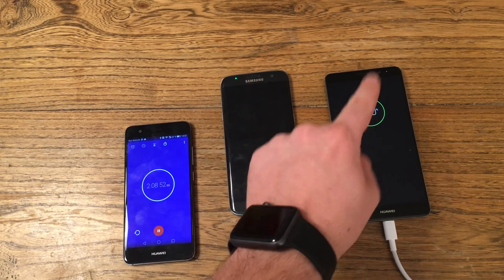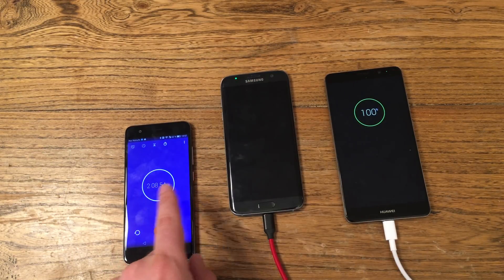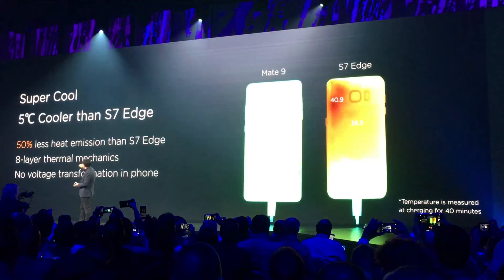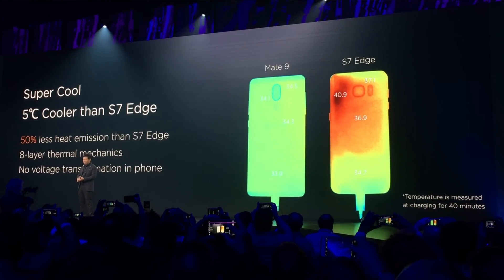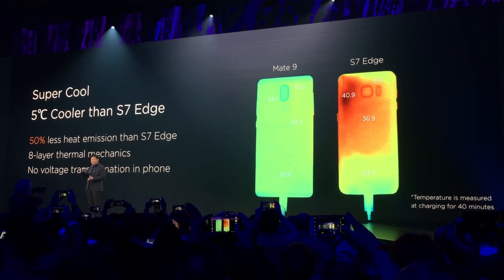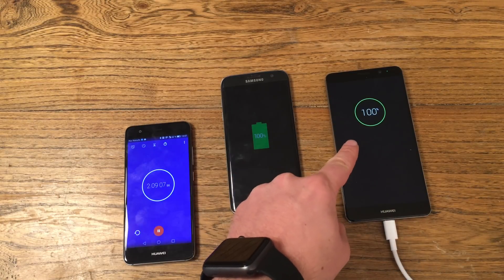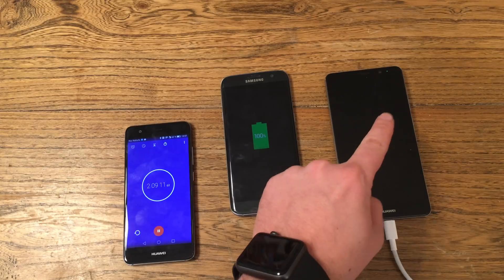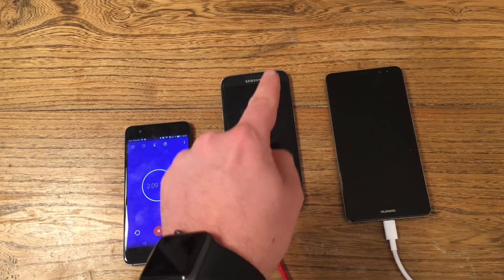So this is quite a surprise. One thing I have to say: during the charging process, the Mate 9 was definitely cooler than the S7 Edge. The S7 Edge was not hot and not uncomfortable to hold, but in comparison, the Mate 9 was the cooler charger — but slower to charge from 0 to 100%.